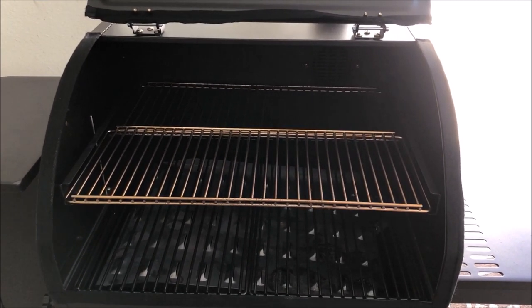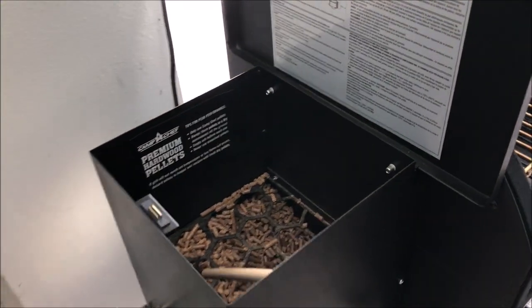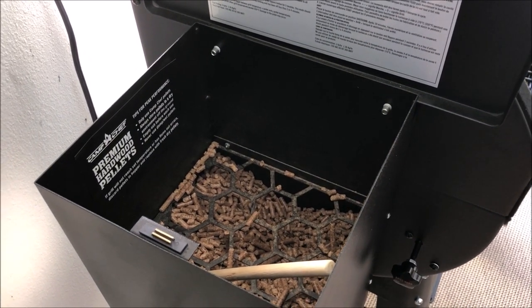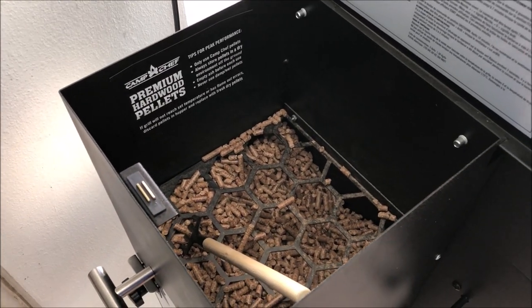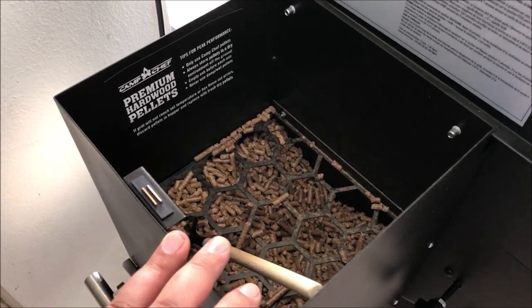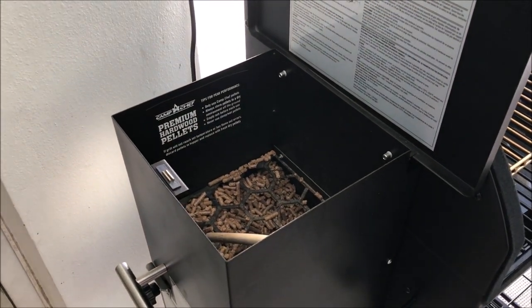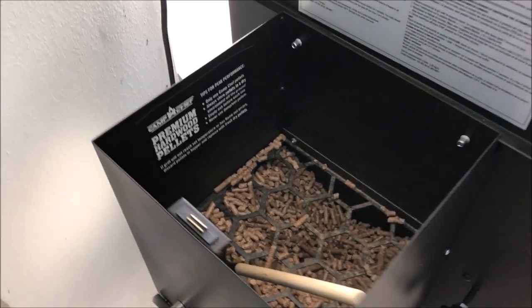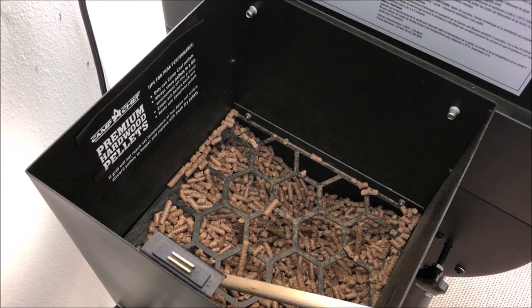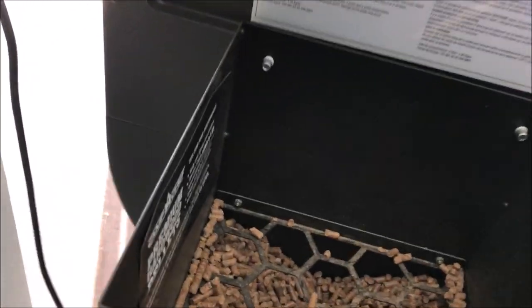One of the things I want to show you is the pellet hopper. This particular model has a 22-pound capacity, which is rather large — most of their older grills only had 18 pounds. The more pellets you can have available, the less often you need to refill. If you're doing a long cook like smoking a brisket for 12 hours, you don't want to come out and add pellets every couple of hours, so having a big 22-pound hopper is really important for those long cooks.